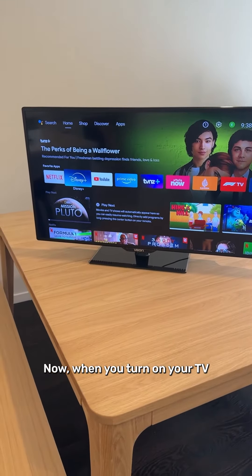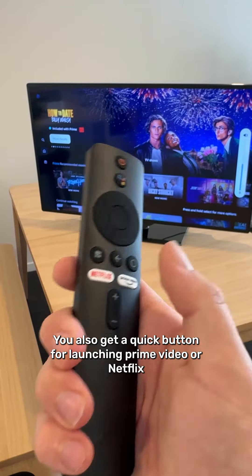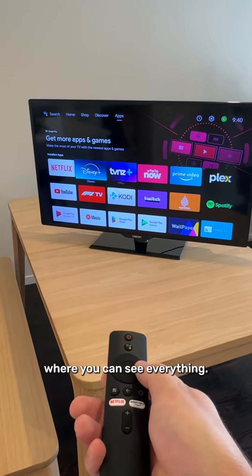Now when you turn on your TV, you'll be greeted with this Android TV dashboard. On the remote you get volume controls, you also get a quick button for launching Prime Video or Netflix, or if you hold the circle button down, it'll take you straight to your apps where you can see everything.